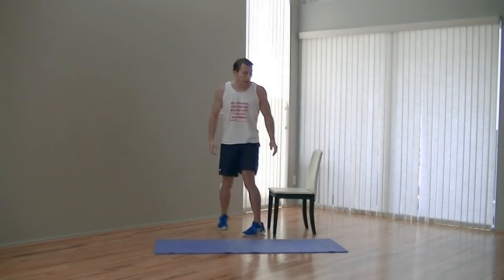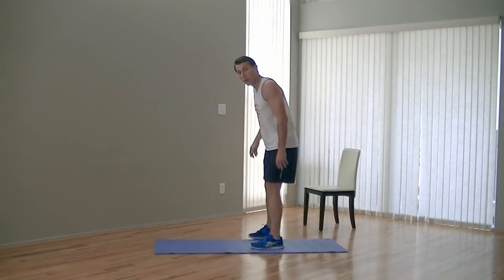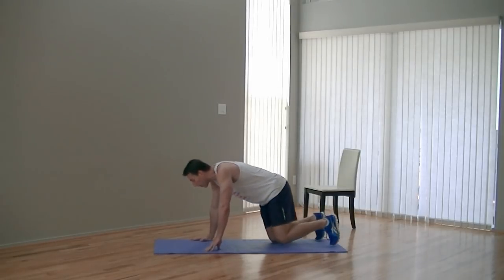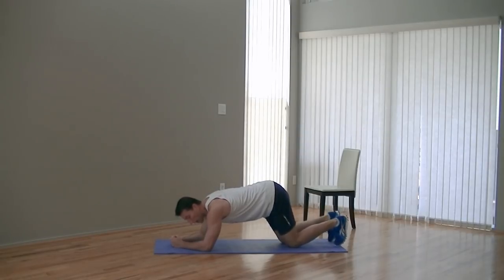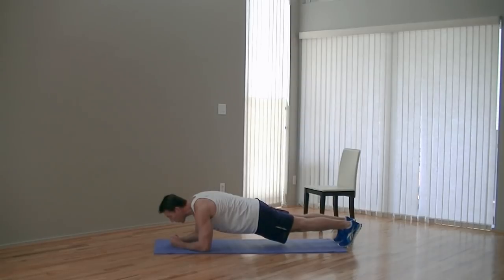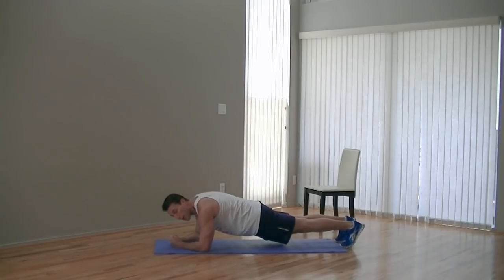We're going to get this chair out of the way. Now we're going to do a good old-fashioned plank — a forearm plank for 20 seconds. Pop up on the balls of your feet, hips down. This is a hard one, especially when you're a beginner. Keep your core tight, back straight, and all we're going to do is hold. I don't want your butt sinking, I don't want your butt up in the air — I want it straight, like you could bounce a glass of water on your back. Breathe and hold. Five, four, three, two, one, zero.